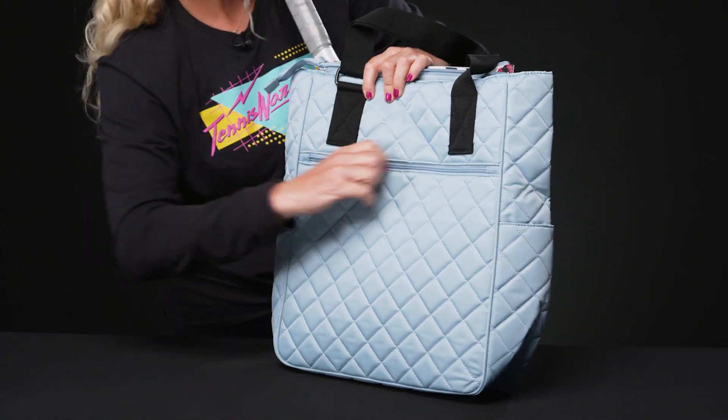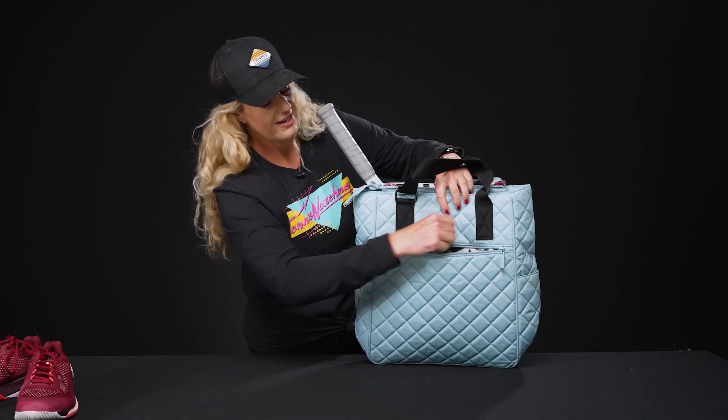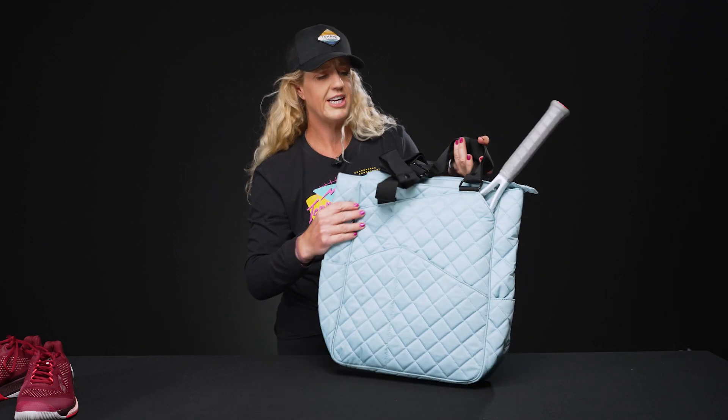The back also features another accessory pocket, plus that fun print is really popping. It's a really fun bag — it's going to be nice and lightweight, nice and durable, and easy to clean if you do get it dirty.